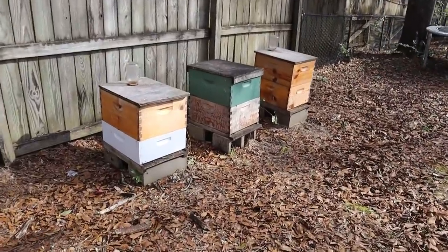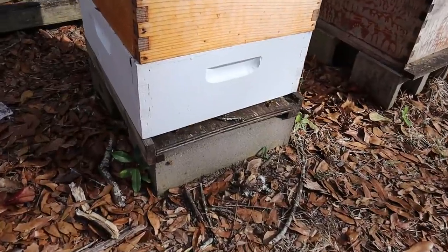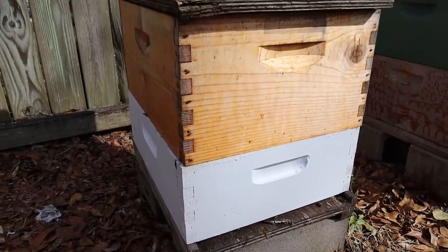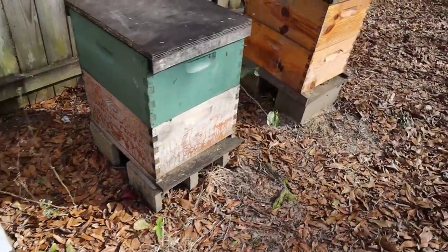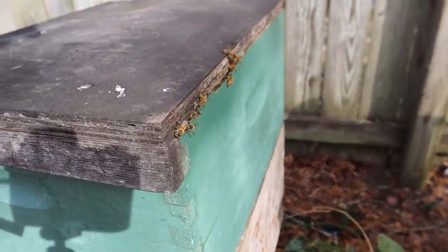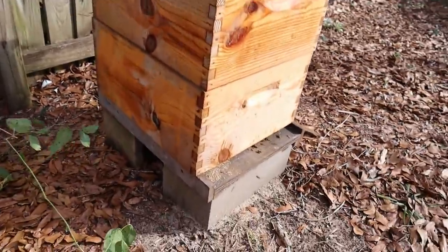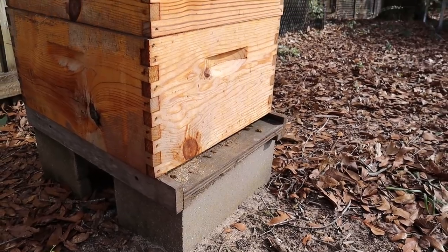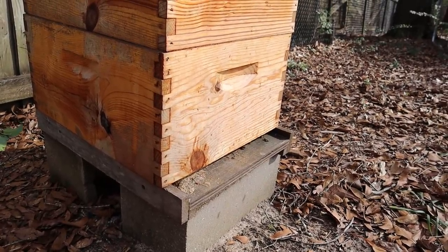I've already been through these colonies over here — these three. They're all looking pretty good. This one right here not long ago was just a medium, a couple months ago, and I put the deep on top of it and they're moving up into that one. The one in the middle is kind of interesting — the bees have chosen this upper entrance. That colony has a lot of bees and they're doing well. And you can tell this one over here is really rocking and rolling. Those two boxes are pretty full of bees and we're going to have to split this thing as soon as we possibly can.